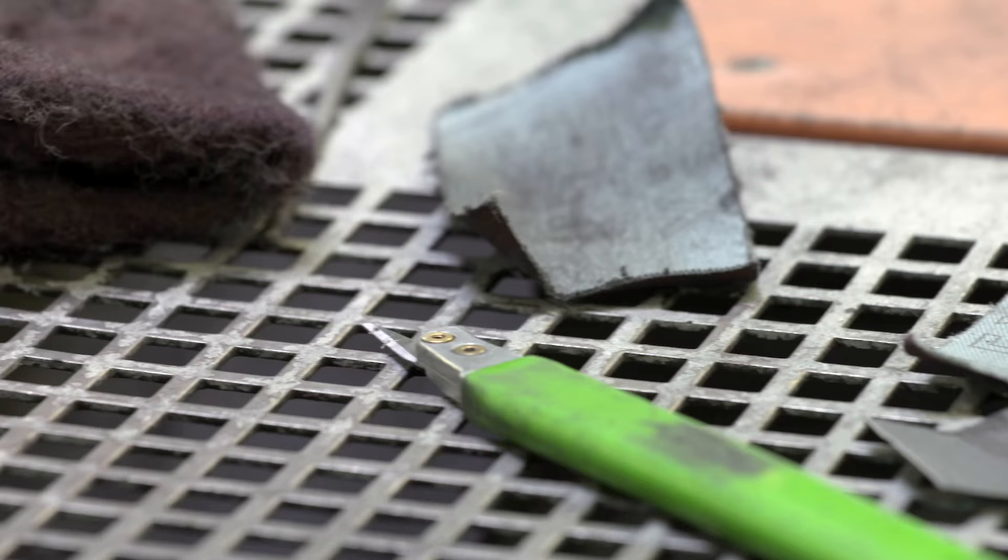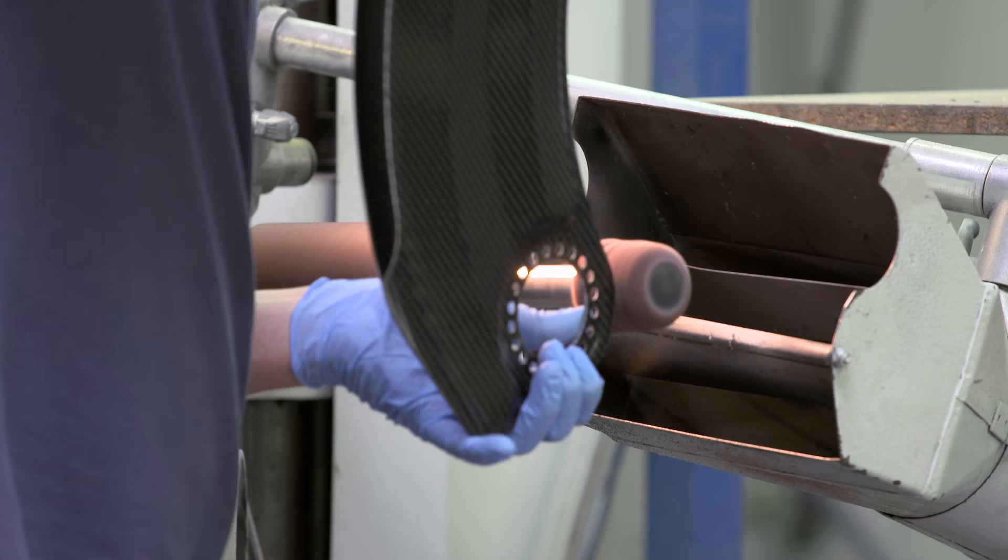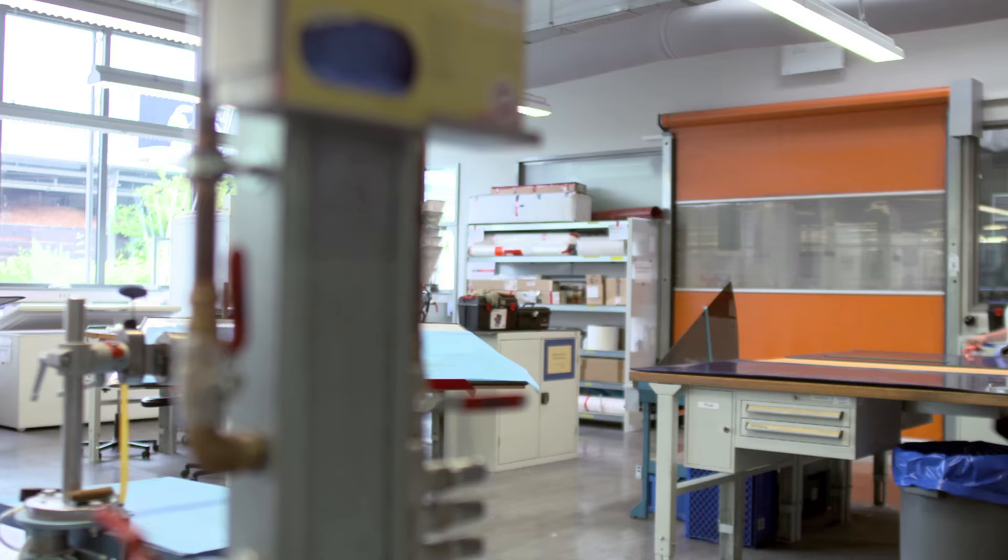All of Popov's equipment is supplied by a world-leading operation known for their innovation in the world of prosthetics. At their headquarters in Duderstadt, every running blade or spring is made by hand using carbon fiber reinforced plastic.